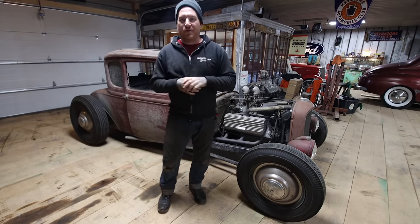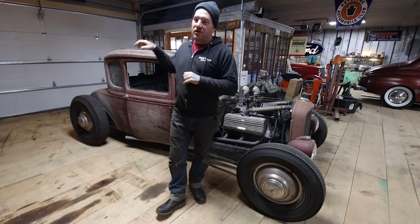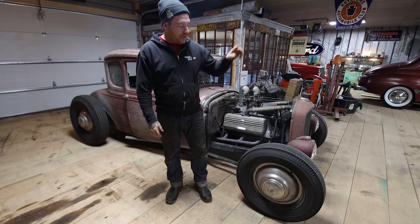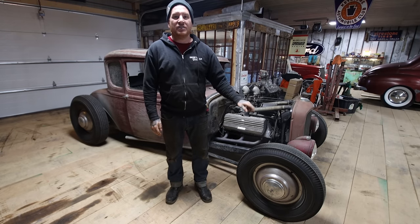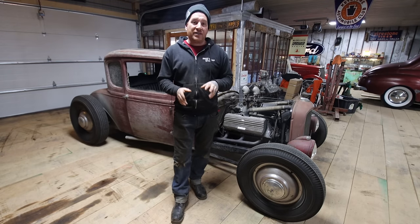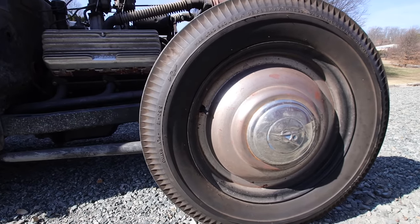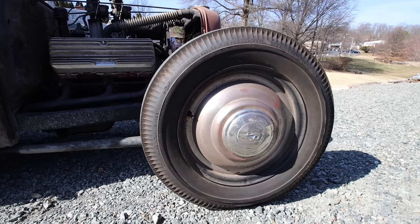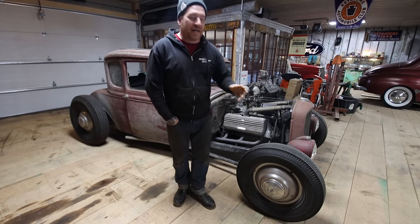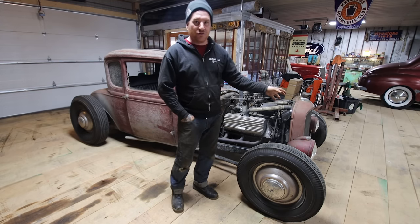For the wheels and tires — a question we get all the time — this car is running 750-16 rear tires, Firestone tires in the rear, and 550-16 in the front. It actually has '35 Ford 16-inch wire wheels, but I chose to put a set of reproduction lion-style wheel covers on it. They cover up the wire wheels and give it that interesting early look of when people would start covering up wire wheels to give it the modern look of a steel wheel.